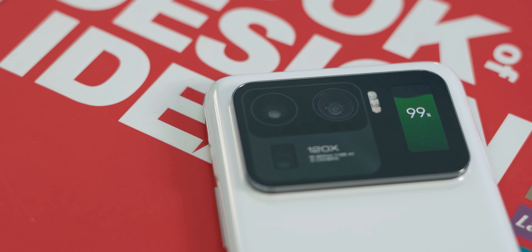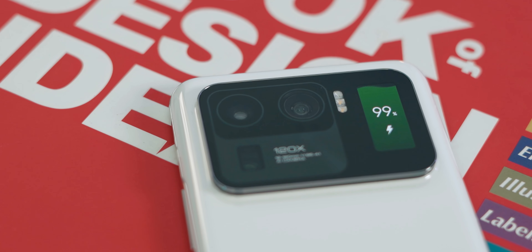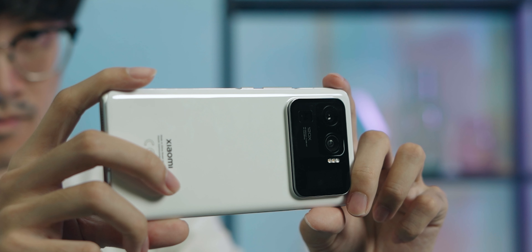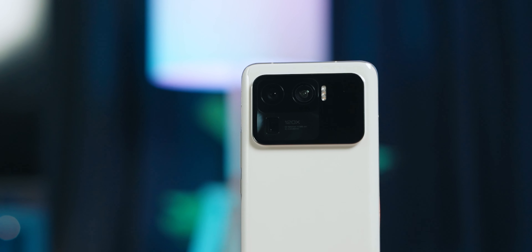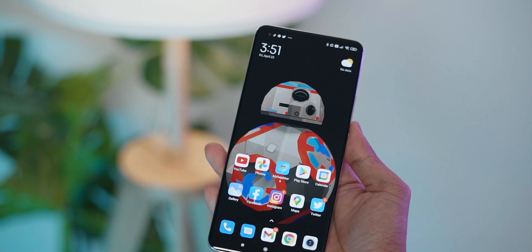I can however say this with certainty: I absolutely do not like the huge camera bump on the back of this phone. Not only does it stick out of the phone in a very jarring manner, the sheer size of the module also further draws attention to it, and it just doesn't look nice at all in my opinion.